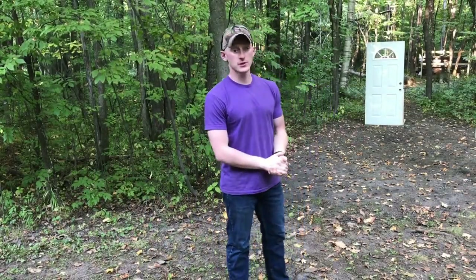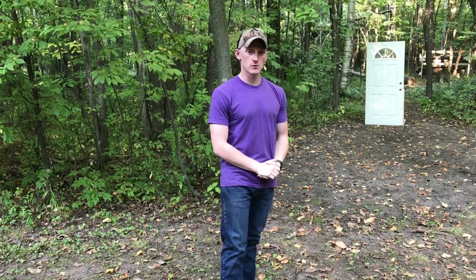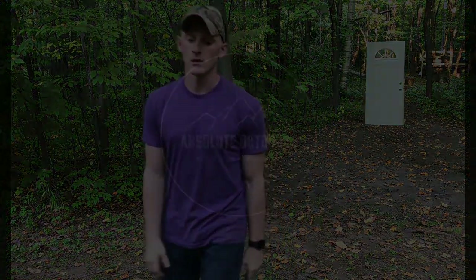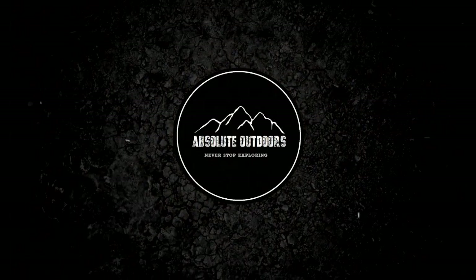It's Kevin with Absolute Outdoors. Today we're going to be shooting two steel exterior doors using several different firearms and several different types of ammunition. The goal here is just to see what types of ammunition will penetrate a steel door, maybe some won't, and hopefully you'll find this video entertaining. Let's get to it.